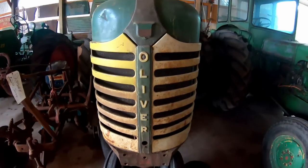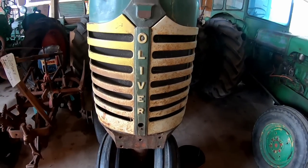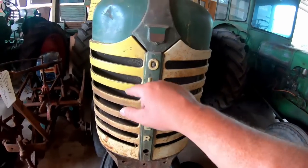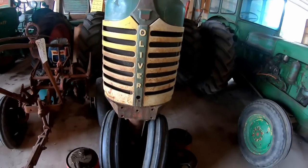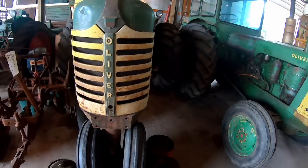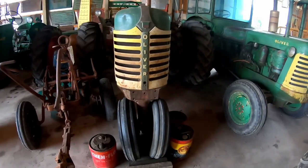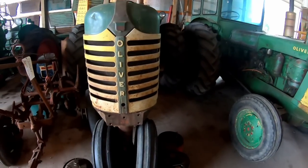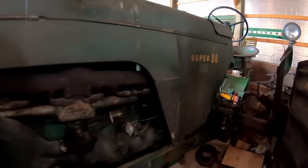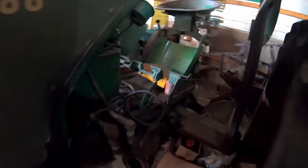Another thing that changed with the Super Series: this name plate panel that held the grill halves together was red on the Fleet Line tractors, but when they went to the Supers they switched it to green. Even when they went to the red wheels, they still left the background green and the letters yellow — they did not go back to red. I occasionally see that on tractors where they're painted red. Once again, your tractor, paint it how you want it.